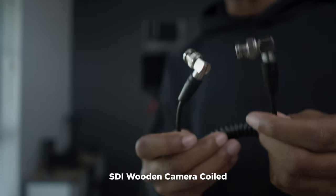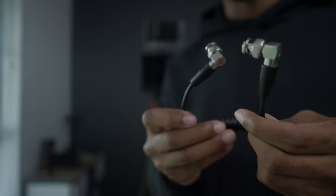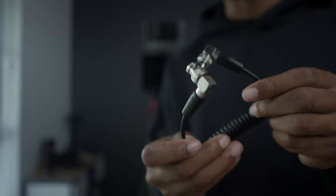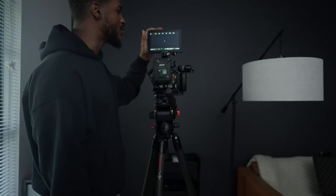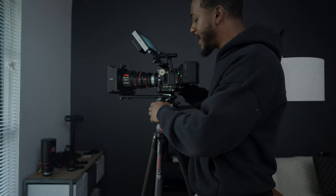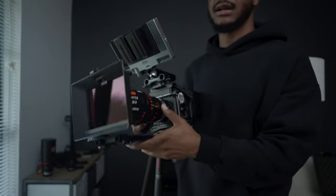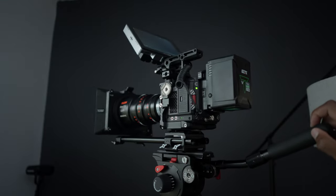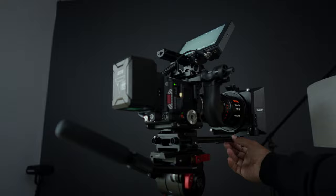For the cables from the SmallHD to the Komodo, I'm using an SDI cable. I'm using these SDI coil cables — I'll put the link in the description if you want to pick these up. I like the coil design, just keeps it nice and neat on the rig. You just power on, black shade, and if I want to pop the Komodo off and go handheld, it's a nice clean setup. But that is my Komodo setup.